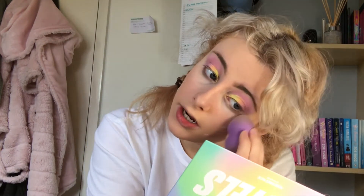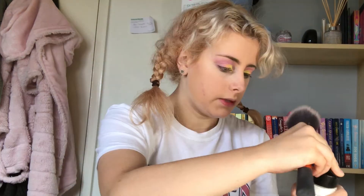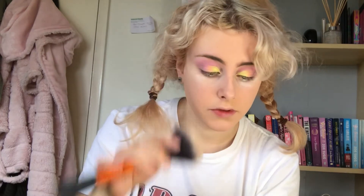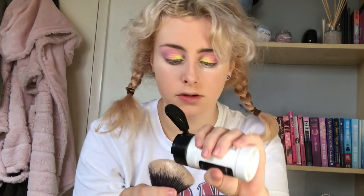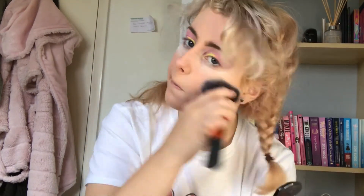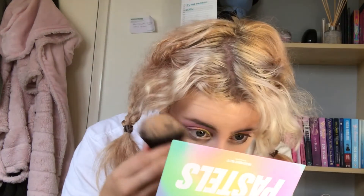I've got my RCMA No Color Powder — I've never tried this before. I'm not going to bake tons, I just like to do that to make sure it doesn't crease. It looks like I'm pouring cocaine on my face! My face is already set down though. I'm obsessed — my skin looks so smooth, it kind of airbrushed it a little bit. I see the hype — this is good, this was like twelve pounds but it's really good.